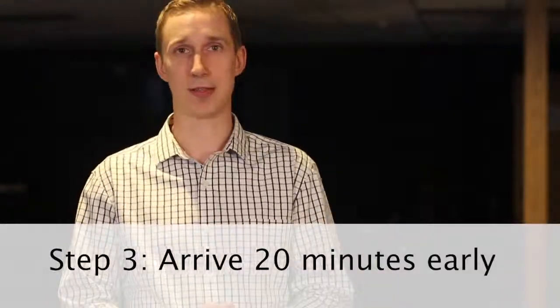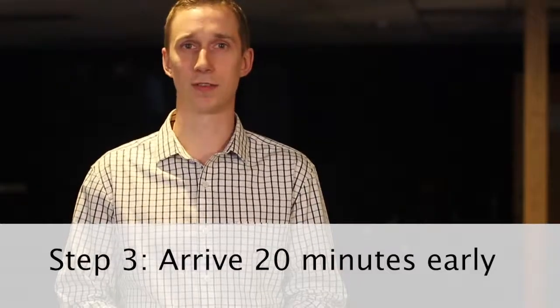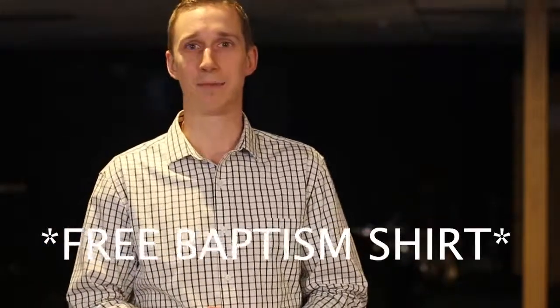When the day of your baptism service comes, please arrive to the service you are being baptized at 20 minutes ahead of time. You can come right into service and sit in one of the seats that'll say reserved for baptism — it'll be in the front of the auditorium, and that's where you can grab your free baptism shirt. Be sure to bring a change of clothes for afterwards, or you'll be wet all morning long.